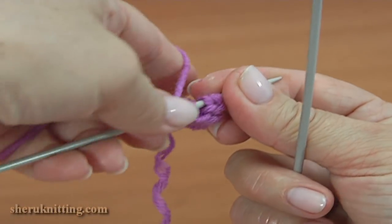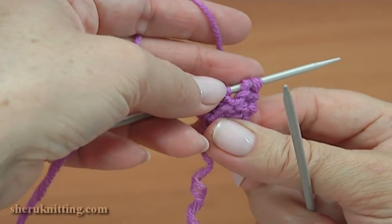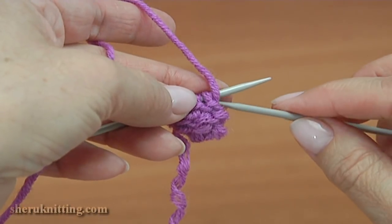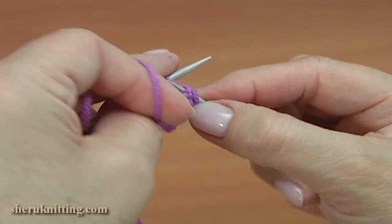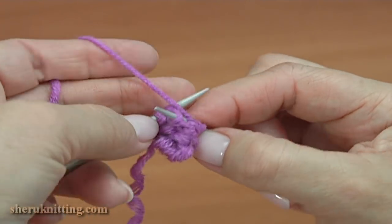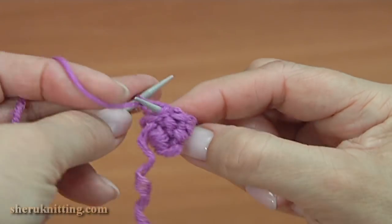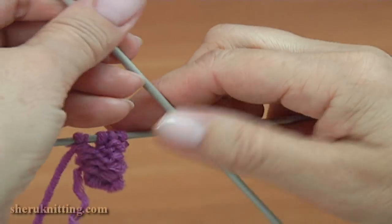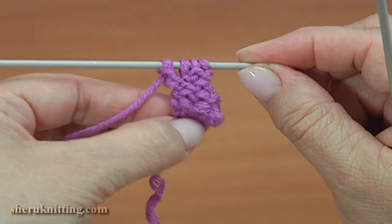I remind you we don't have edge stitches. Continue the work — pull four: one, two, three, and four. So keep working in this way as many rows as you need.